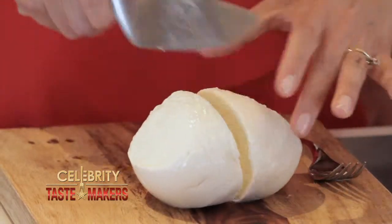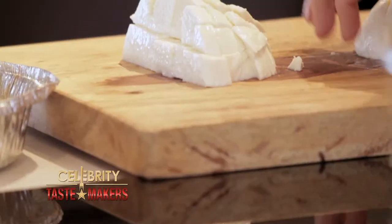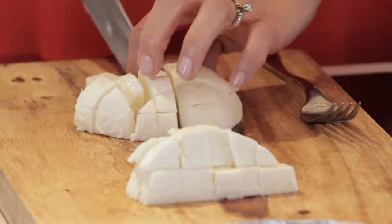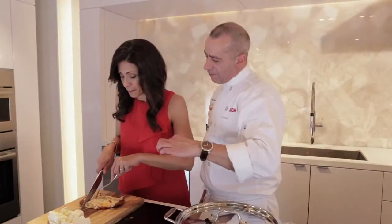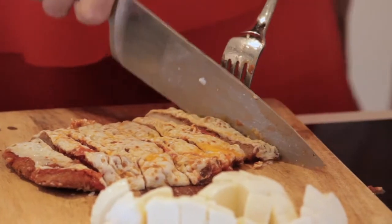Now let's cut our fresh mozzarella. Cut the mozzarella in half and put the flat side down, then cut it into one-inch cubes. Perfect. Now let's cut the veal parmesan — you want about half-inch strips. I can't believe someone didn't eat this. You should have seen the rest of the meal.